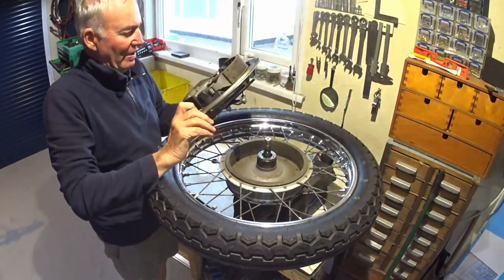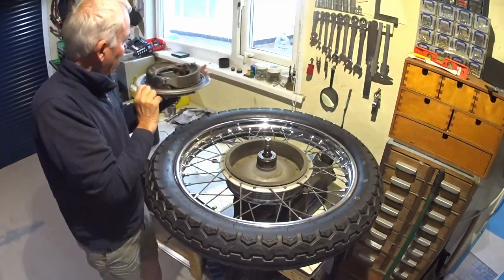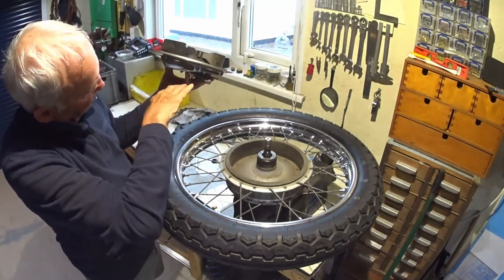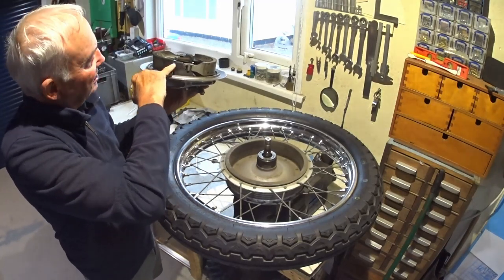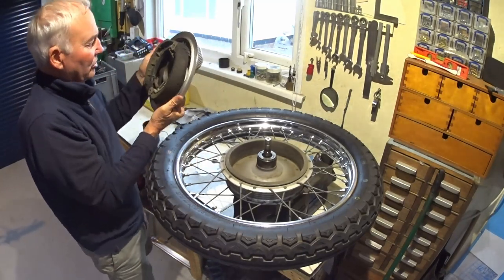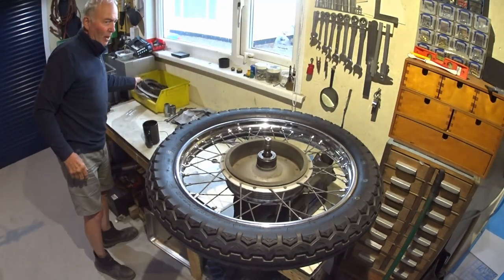It's a bit manky but just wants a good clean. Brake shoes — I've got grease, it's obviously been pumped with grease, over-greased. There's grease on the end of that shoe. That one's okay but it wants a good clean anyway, so I'll set that aside for the moment.